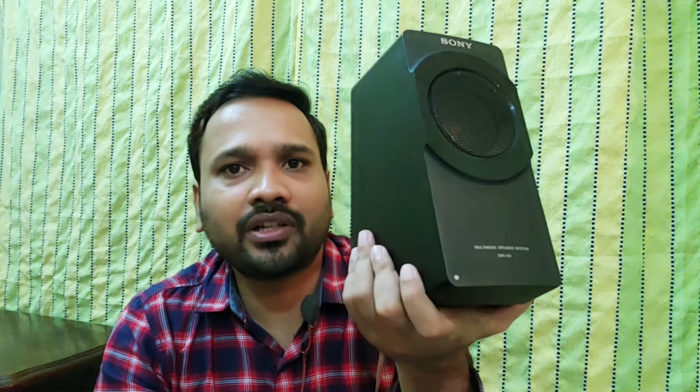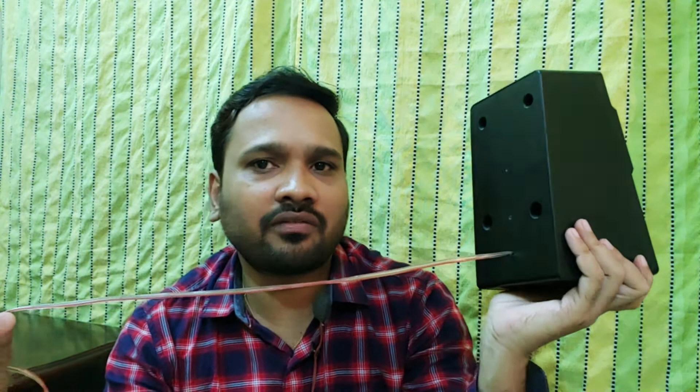Hello everyone, this is Ram and welcome back to my YouTube channel. Earlier I made a video on how to extend a speaker wire without actually cutting it. In that video I made use of a Sony 2.1 channel home theater speaker and replaced its entire wire with a new one.